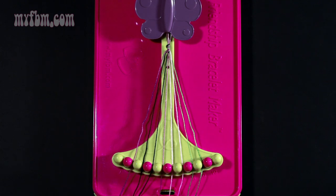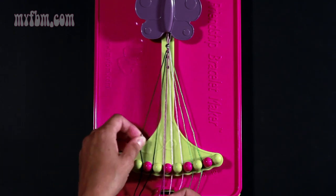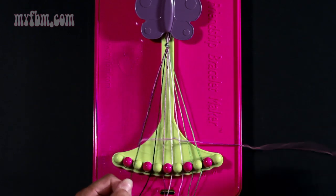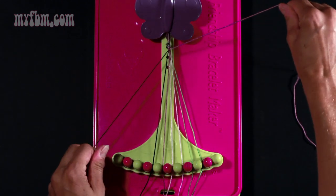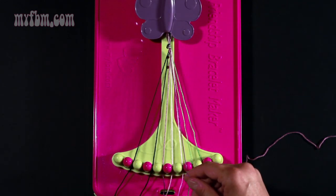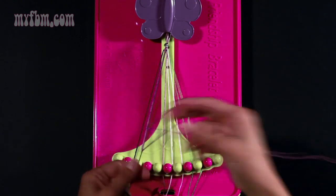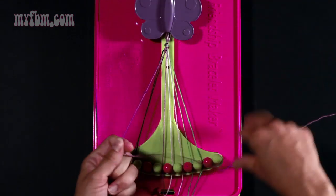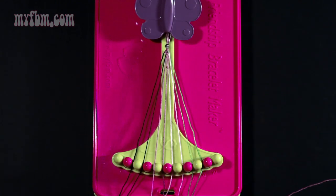Now take your string number two which is purple and make two right hand double knots. One with string number three — pull through once, twice. Put the black string into slot number four, and make your second right hand double knot. Black string into slot three, purple string into slot number four.